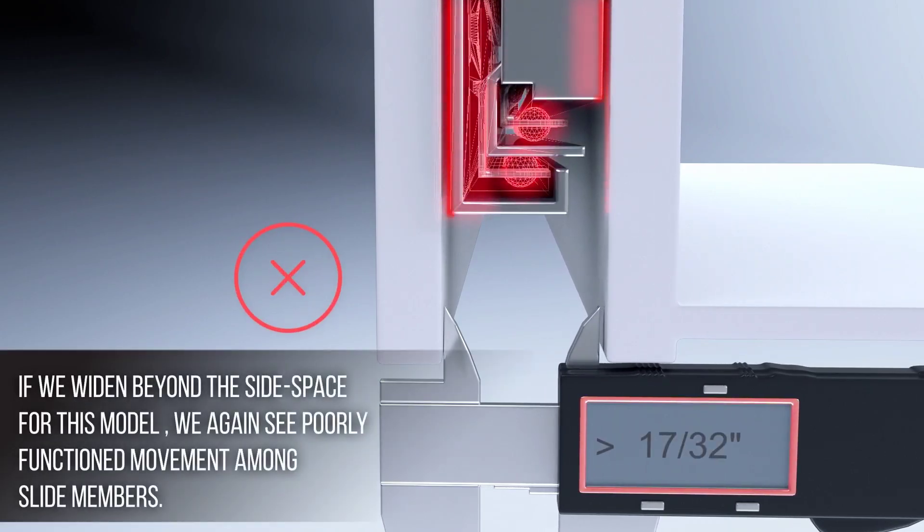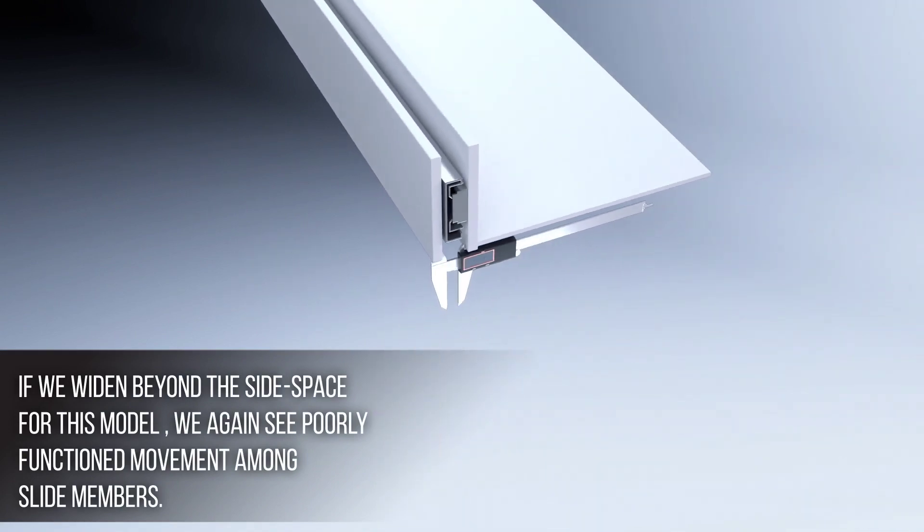If we widen beyond the side space for this model, we again see poorly functioning movement among slide members and components.